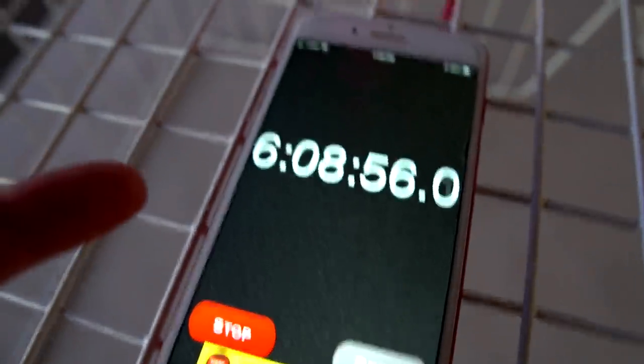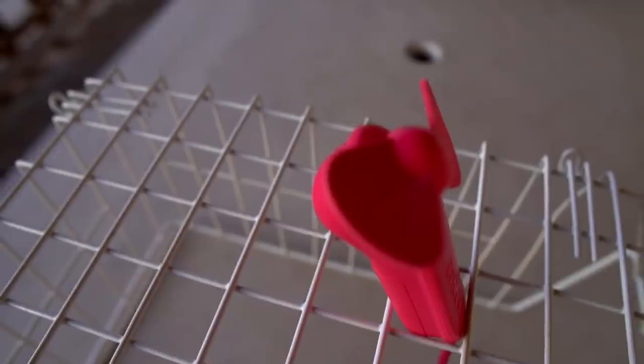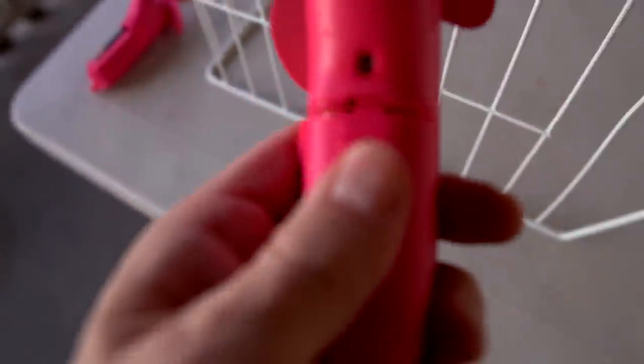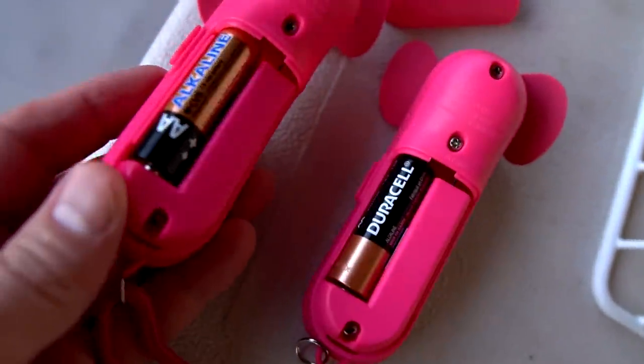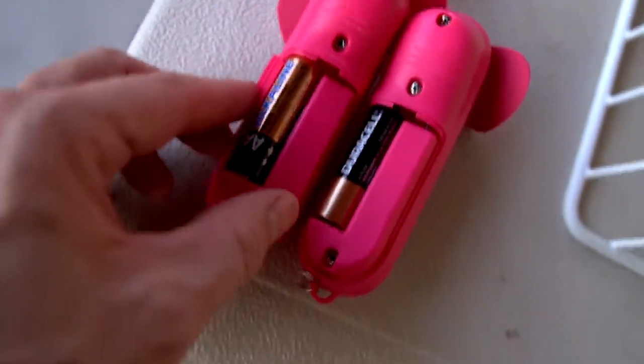I checked at five and a half hours and it was still going at 6:08, then stopped. A very impressive showing from the cheap Duracell knockoff. I probably should have made sure these were new batteries, but it didn't really matter — new or old, they still destroy the USB rechargeables.